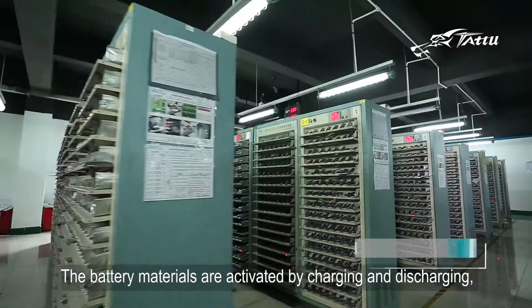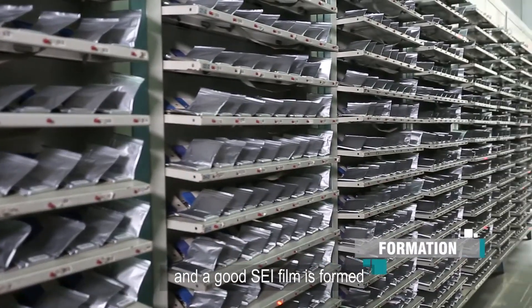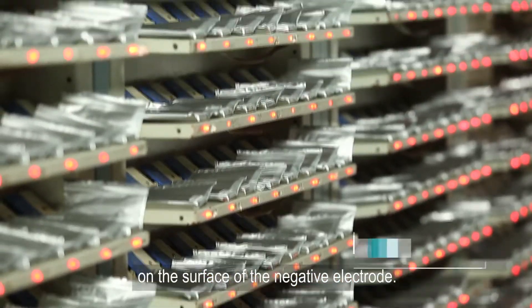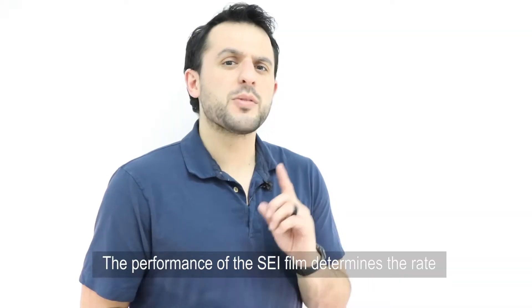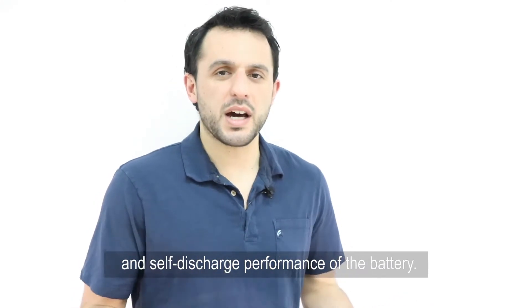The ninth step is battery formation. The battery materials are activated by charging and discharging, and a good SEI film is formed on the surface of the negative electrode. The performance of the SEI film determines the rate and self-discharge performance of the battery.